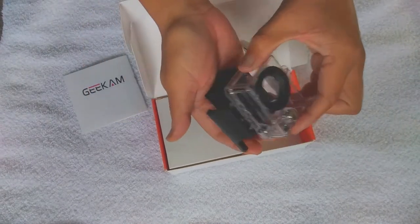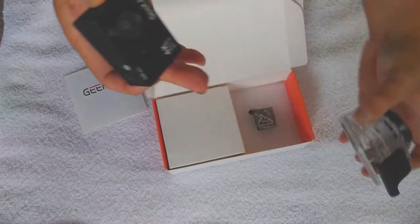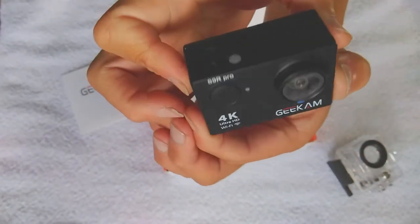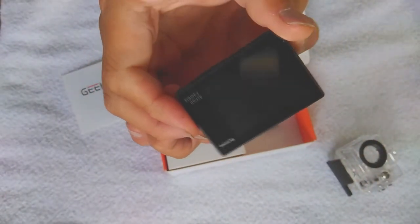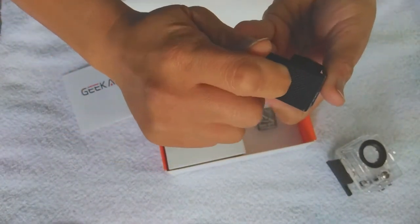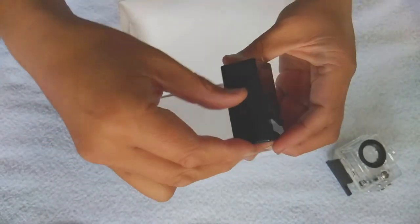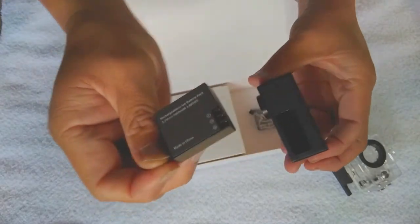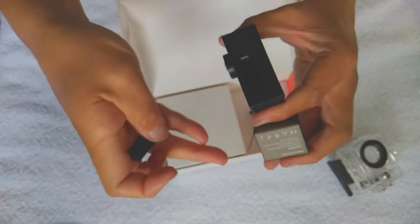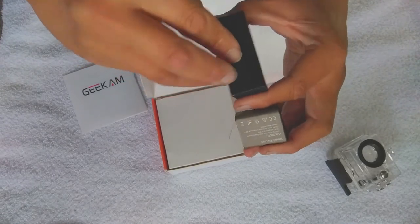It can go up to 4K — I believe it's 30 frames per second. I never really used 4K; it takes a lot of memory. I only shoot at 1080p at 60 frames per second. It comes with two batteries; the battery is rated at 1050 milliamp hours.